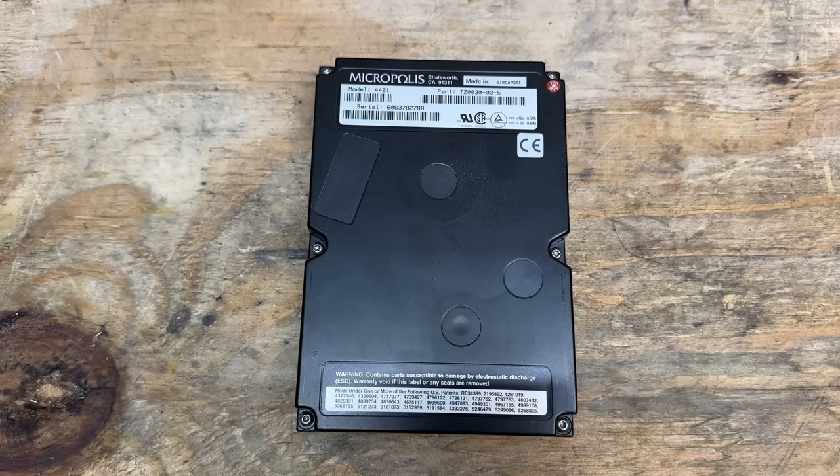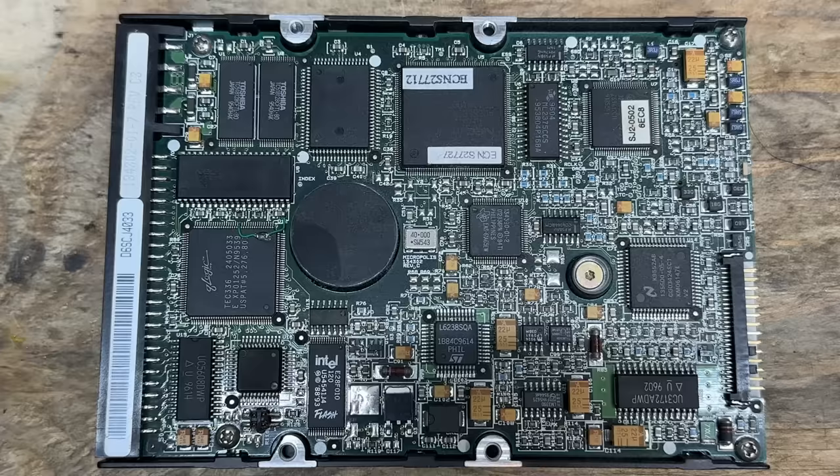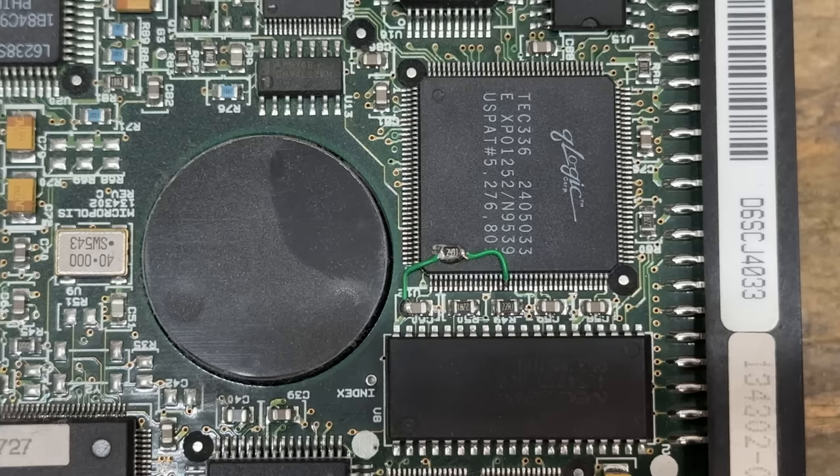And here's the first hard drive — this is the skinnier one of the two, the one that was connected. It's a Micropolis 4421. Doesn't say what its capacity is, but Google says it's probably about two gigabytes. And here's a shot of the logic board of that drive. Look at the way they bodged in that SMD component — they just glued it on the top of that chip. That is too funny. I've always wondered about bodges like that. They really had someone taking the care to do that on every board before the next revision. And that is some fine pitch soldering where it attaches to that Q-Logic chip.